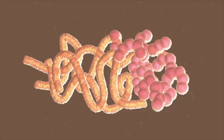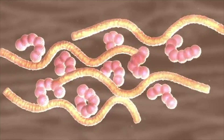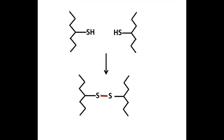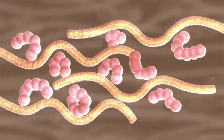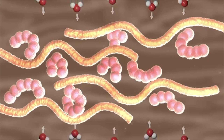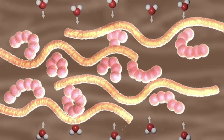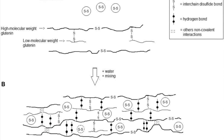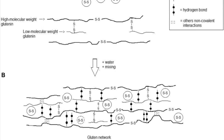The formation of gluten proper begins with mixing in water to partially hydrate and unfold the protein, exposing the internal cysteins and their very useful sulfur-containing group. The partial unfolding also exposes some non-polar faces, which cause the gluten proteins to come together and associate via hydrophobic interactions. Then stronger disulfide bonds are formed from the now-free cysteins between adjacent gluten proteins.